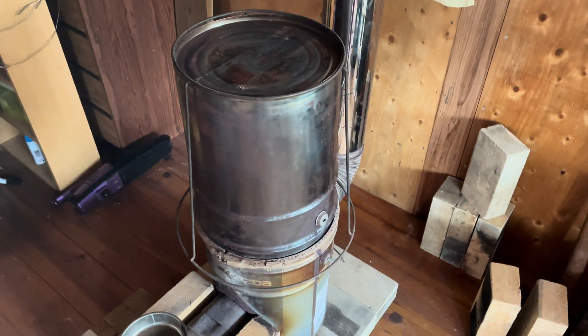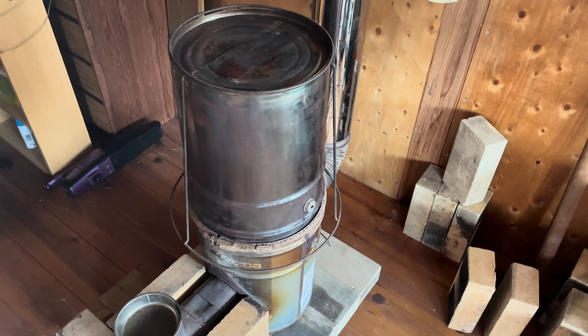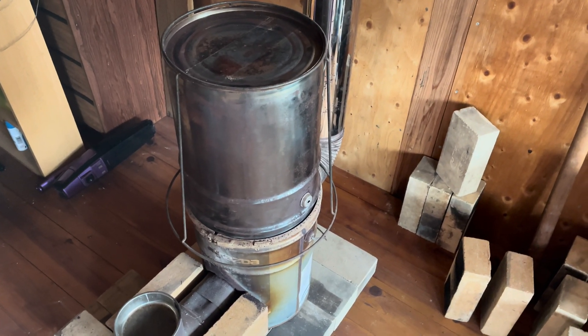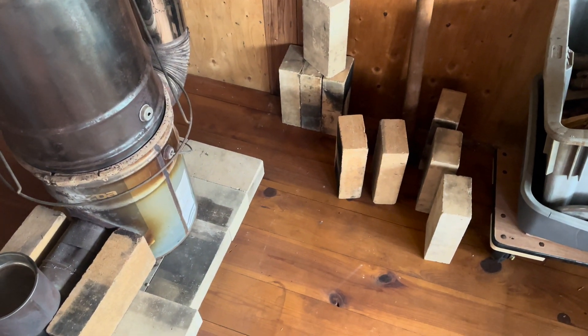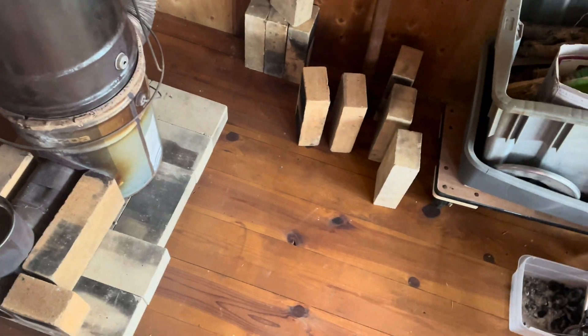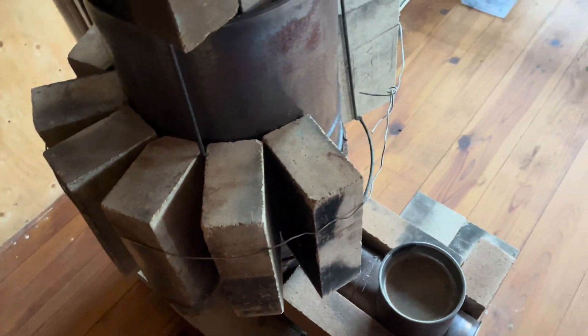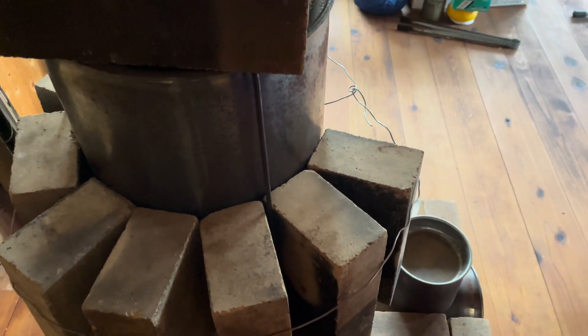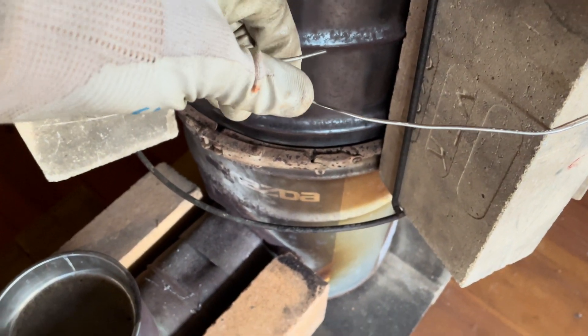All right, let's get cracking. I'm going to wrap some wires around there to retain these bricks. I've got the first layer of fire bricks wrapped around the cylinder, just temporarily held with a bit of stainless steel wire until I tighten things up.